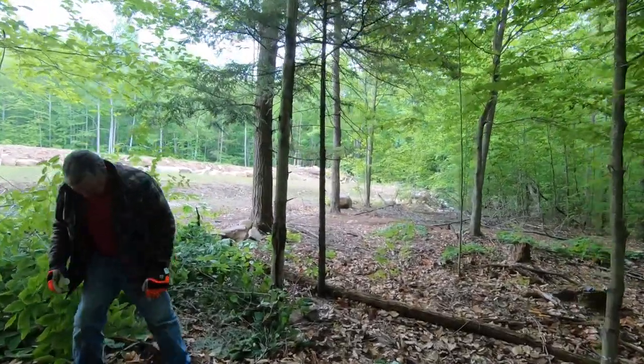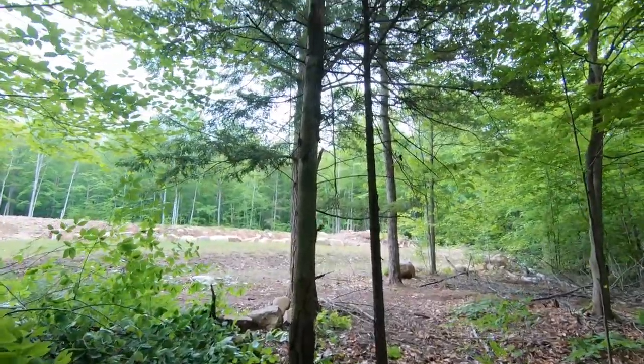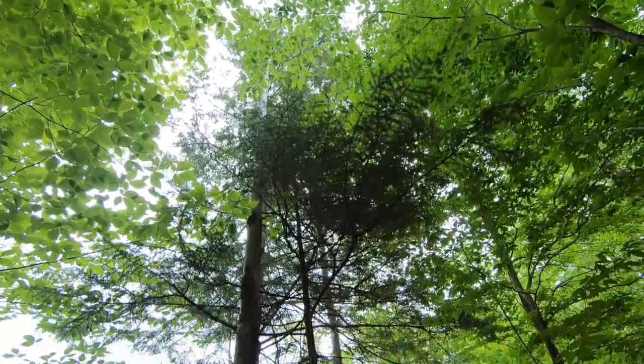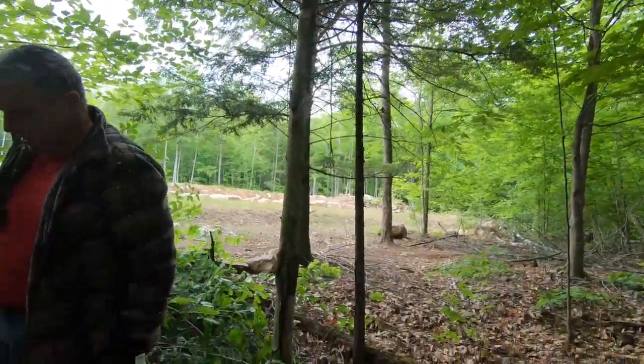We've got this dead tree right here. It goes all the way up there. Richie is going to push it down because he is strong. Strong like bull.